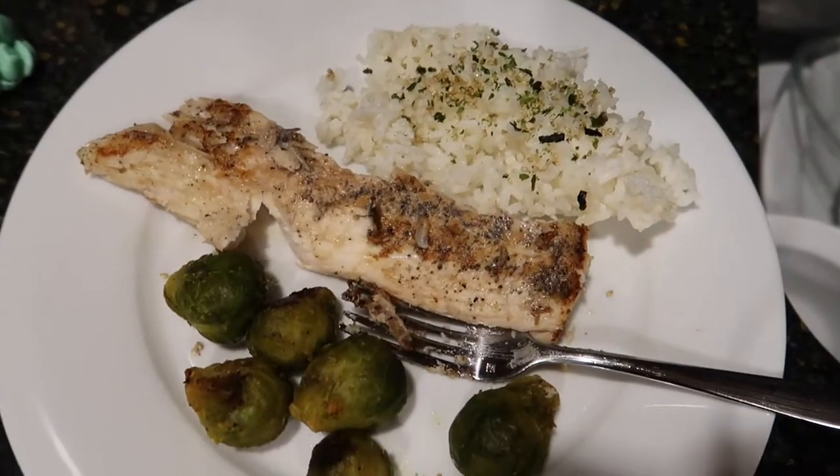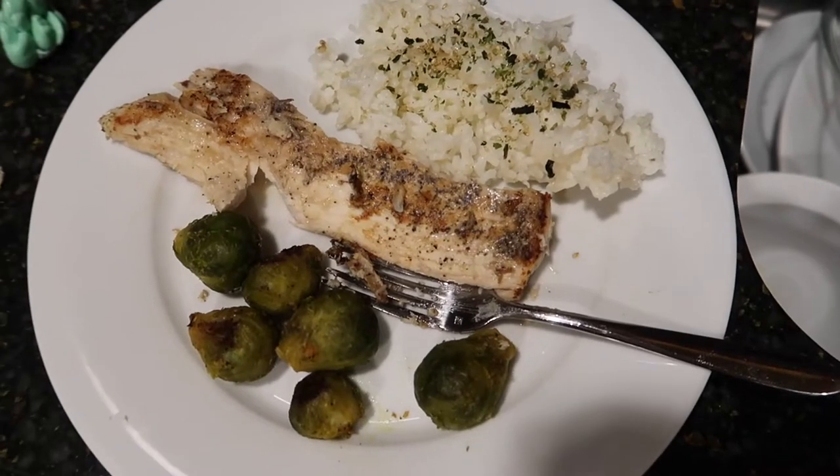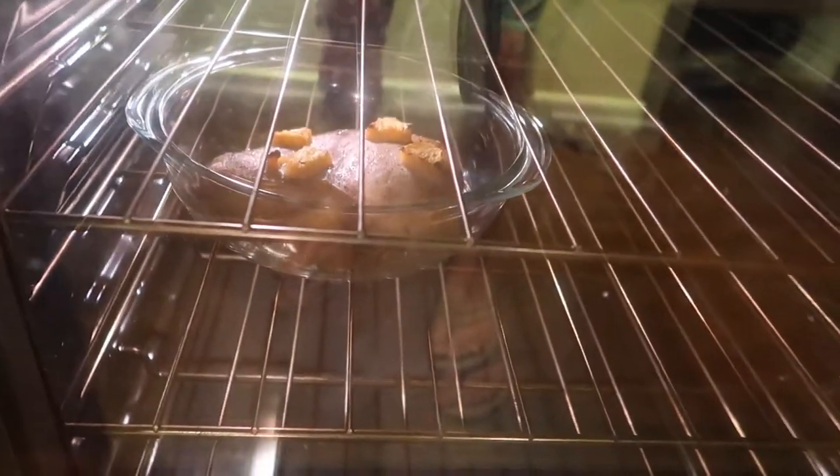Here's the mahi mahi — rice with some seaweed seasoning and Brussels sprouts. The swordfish is still cooking. It's crazy, it's still cooking.